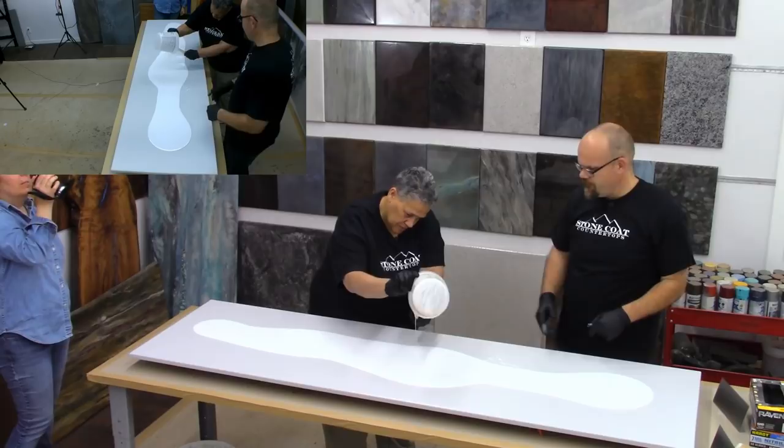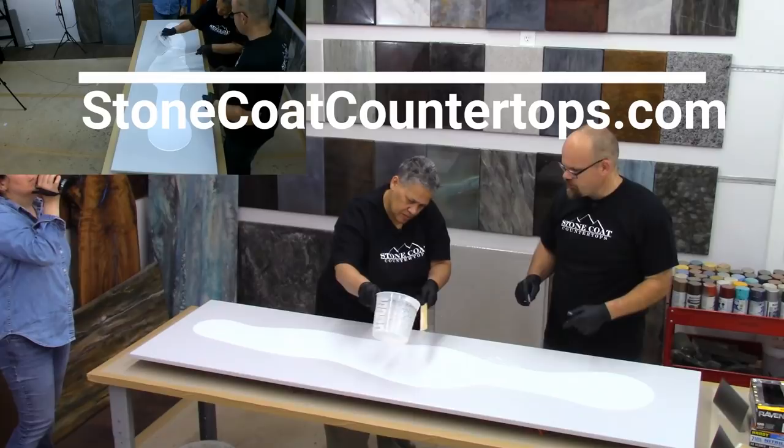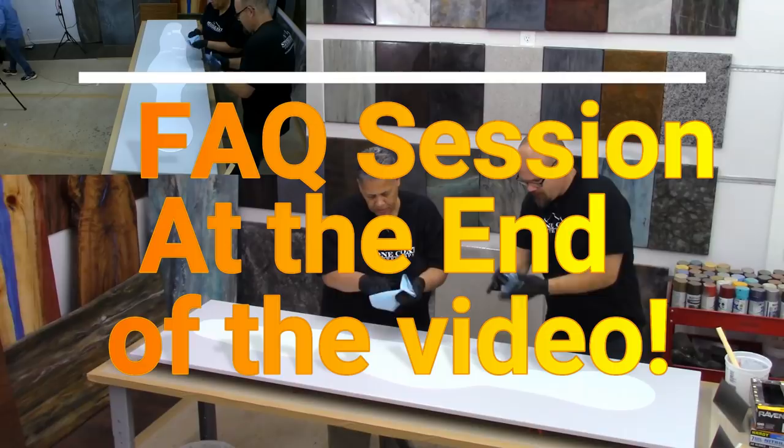You can see a lot of it retains in the bucket, and we want to get that out. Now it's important if you do this — you need to mix it exactly how we show. You need to use this notch trowel and a brush. What I like to do in between processes when you get yucky, I keep a paper towel right near me. This keeps our gloves kind of sticky-free so we can keep using the tools and not make a big mess.